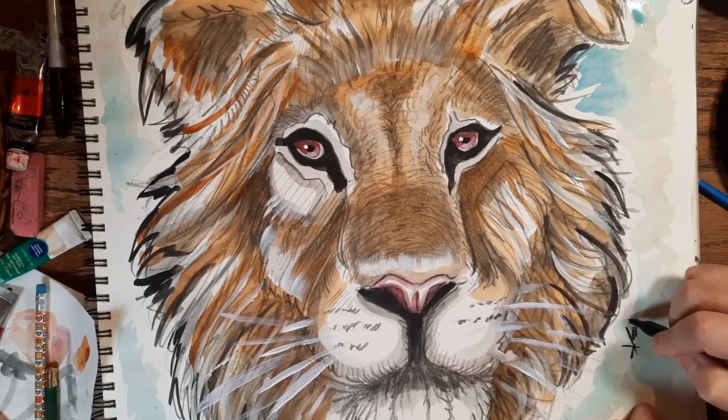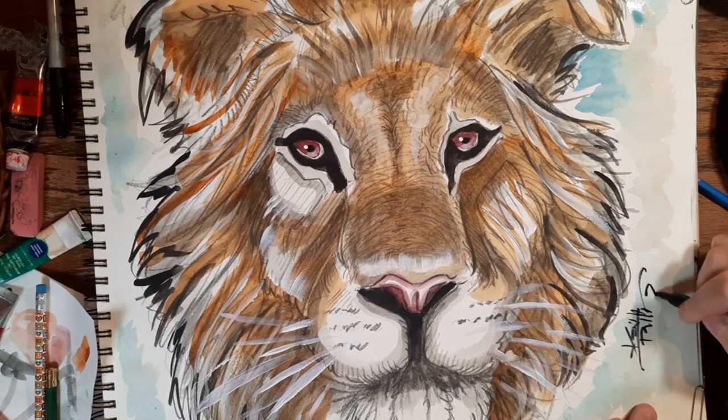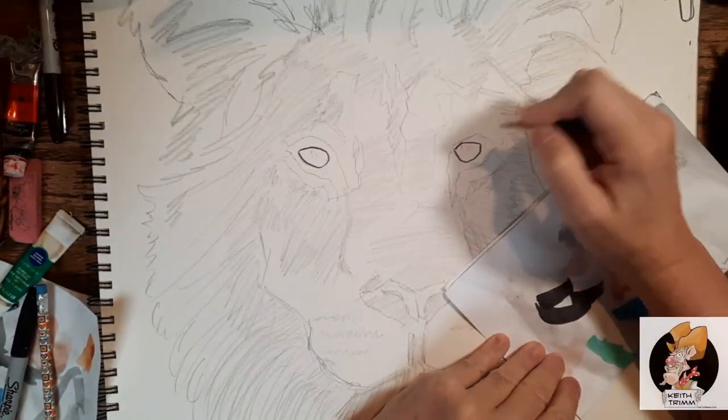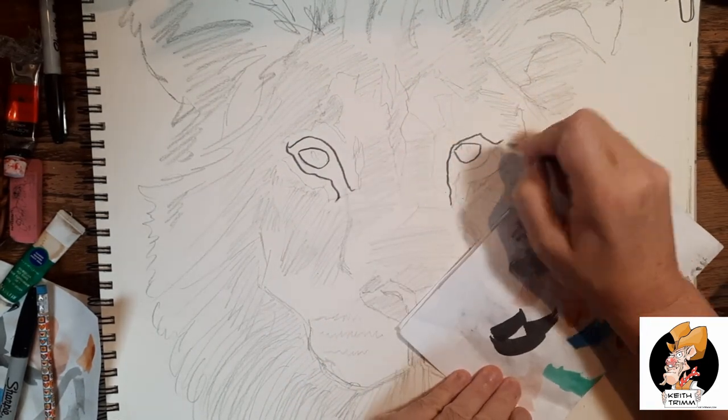On the paper today is an African lion. I'm kind of in a cat mode right now so I thought I'd try something a little bit different. Let's do a little tutorial here, but before we get to it we're going to talk about lions and give you a few lion facts.